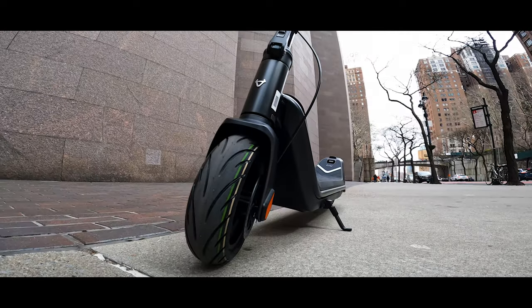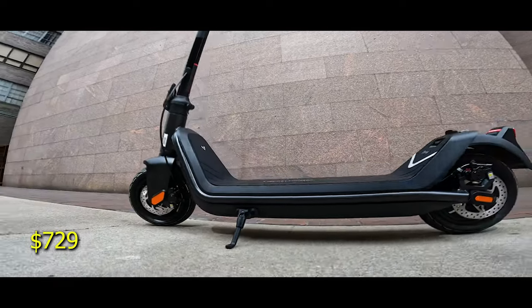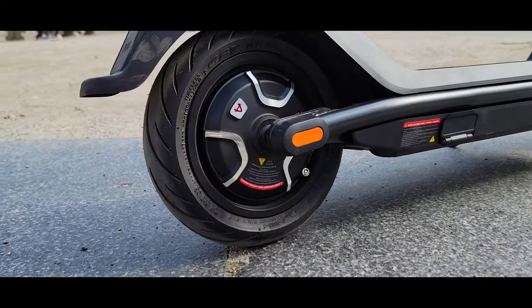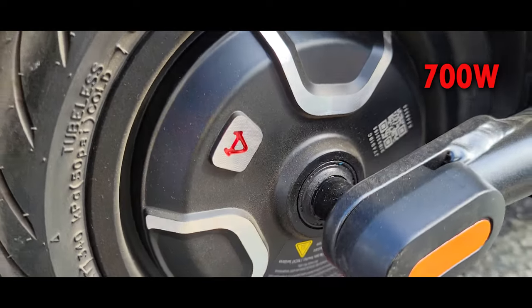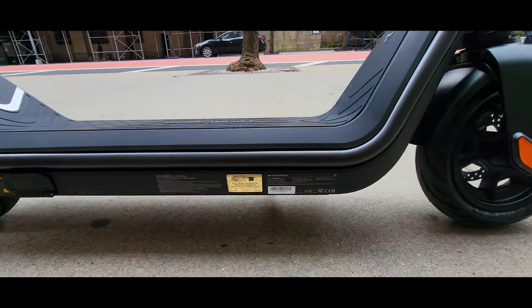The KQi3 comes in three versions: the Sport, the Pro, and the Max variation. The Pro model retails for $729 and the quality of the build and the specs are looking pretty good for this price range. We have on this model a rear hub motor rated 350W with a maximum output of 700W. The tires are compact, 9.5 inches in outside diameter, pneumatic. There is no suspension on this model.